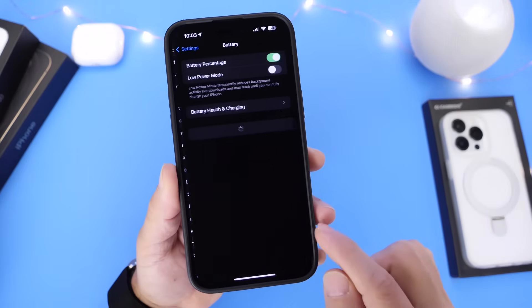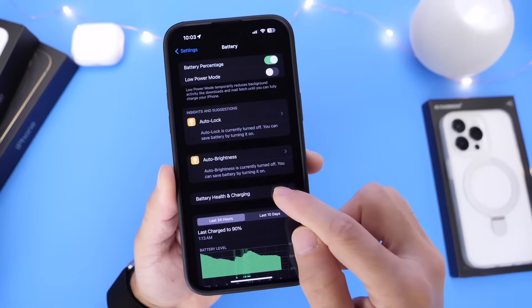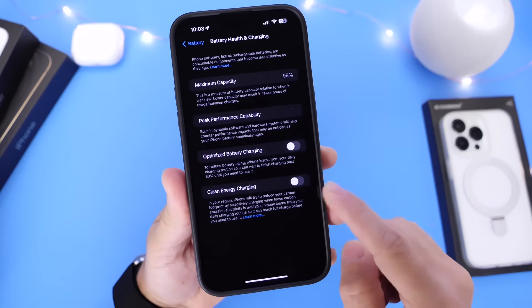Now head on over into Settings. Go into the Battery section and then tap into Battery Health and Charging options. What you want to do here is turn off Optimized Battery Charging and Clean Energy Charging — turn these two off at least while you do this.